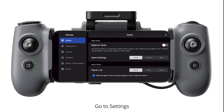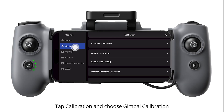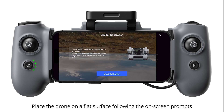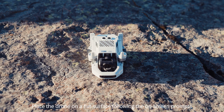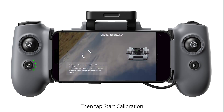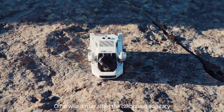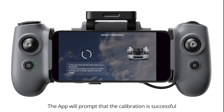Gimbal Calibration. Go to Settings. Tap Calibration and choose Gimbal Calibration. Place the drone on a flat surface following the on-screen prompts, then tap Start Calibration. Do not move the drone during the Gimbal Calibration process, otherwise it may affect the calibration accuracy. The app will prompt that the calibration is successful.